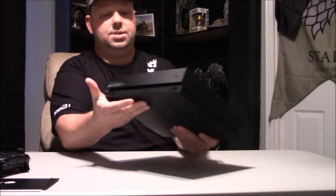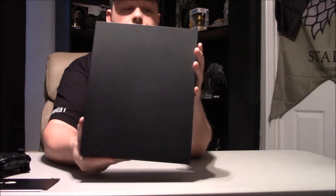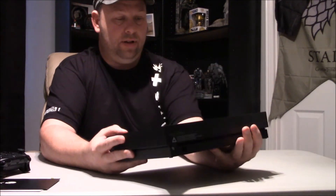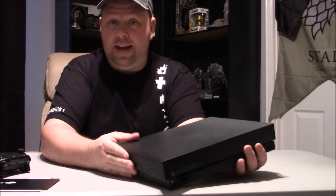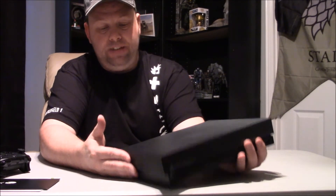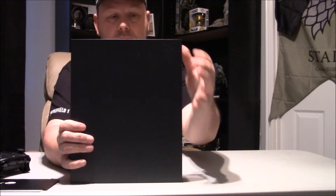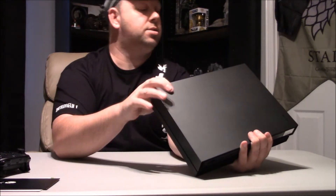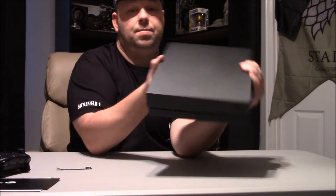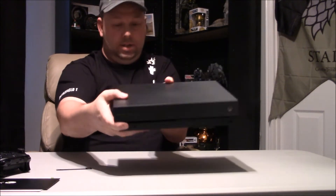Very nice, and there she is - the Xbox Scorpio Edition. I don't know what makes this any different than the other one. I was actually just going to buy a regular Xbox One X and compare the two. We have the Xbox logo up here, but other than that - oh yeah, there it is. Let's take this tag off. It says Scorpio right there.